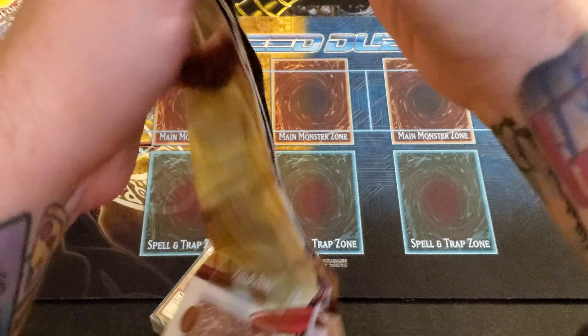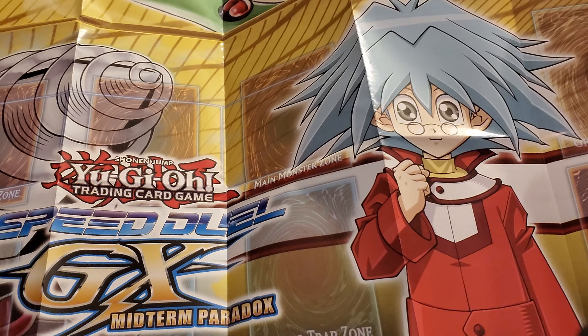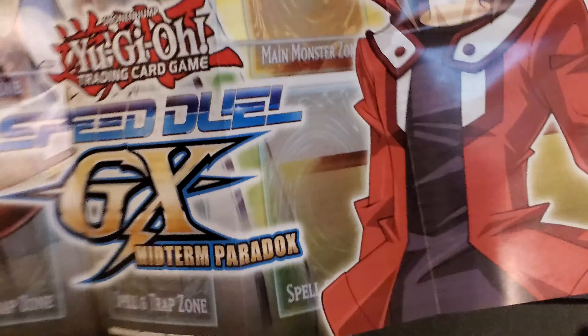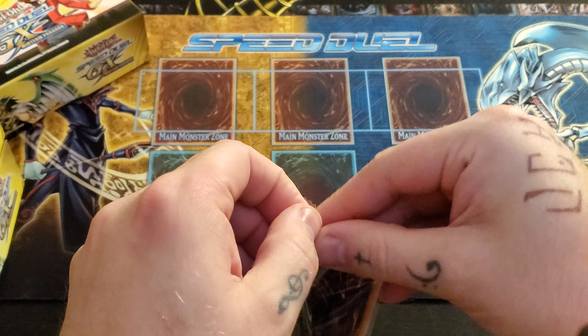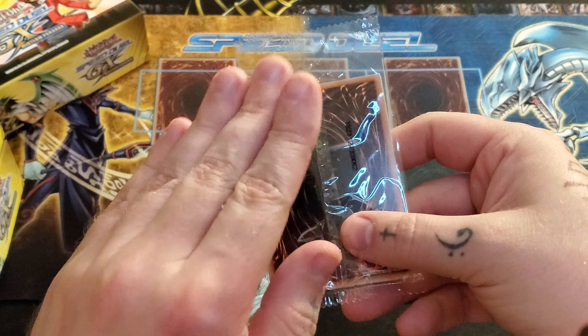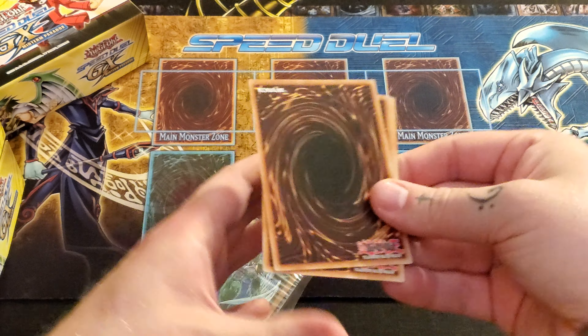I never even showed you the front. It looks like we have Super Vehicle Jumbo Drill with Cyrus in his Slifer Red uniform, and on the other side we have Elemental Hero Tempest with Jaden. Now, it's literally half of the regular GX box — the first one. Instead of 24 secrets, there's 12, and instead of getting eight secrets a box, you get four. So it's literally just halved. Let's see what we got.